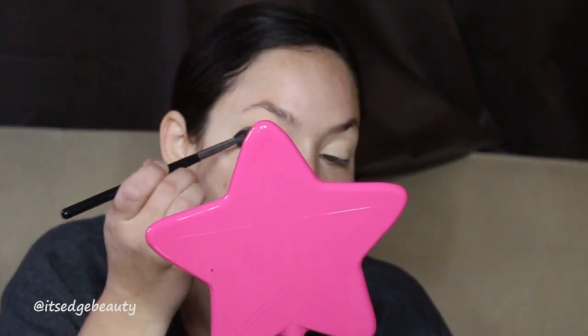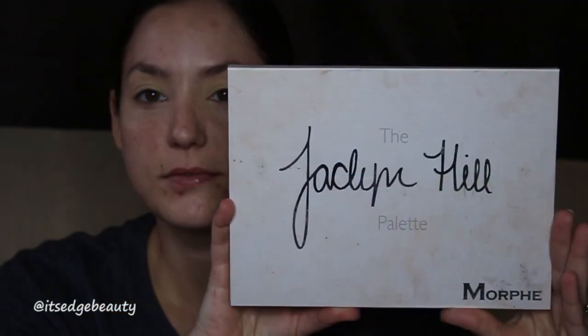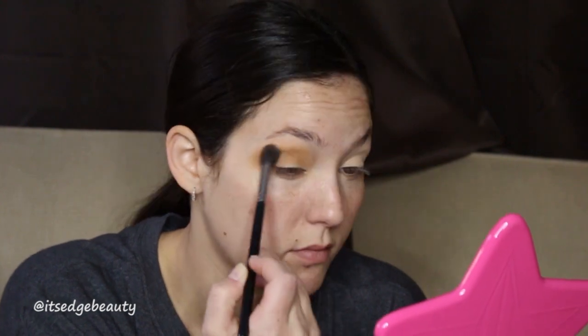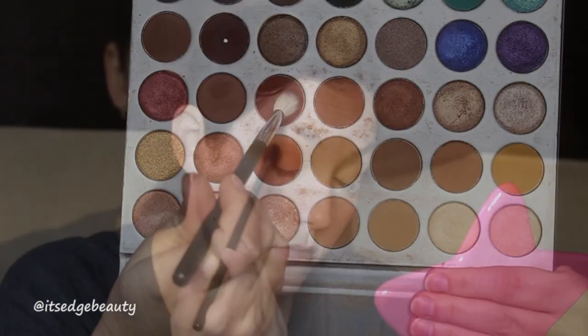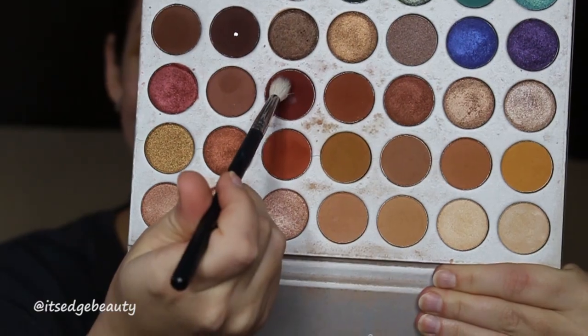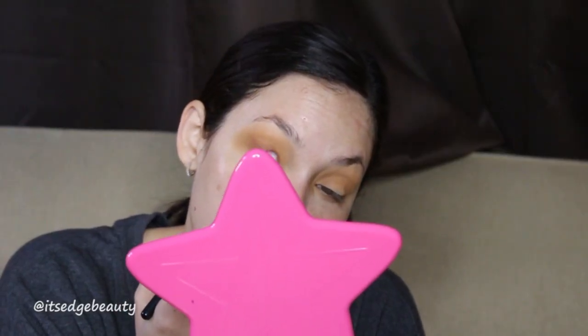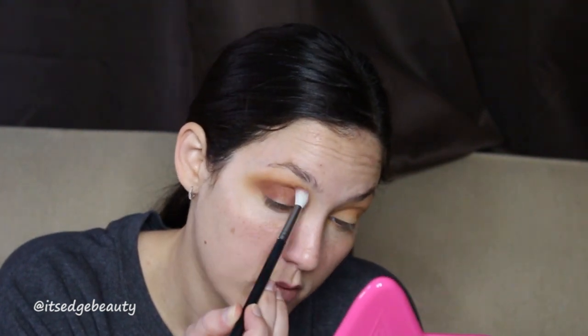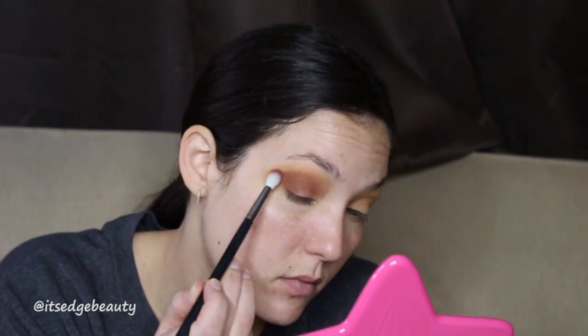This is a Thanksgiving themed collaboration so I'm doing a Thanksgiving look today — this is my super glam look. I'm taking the original Jaclyn Hill palette and a fluffy brush and I'm going to buff that into my crease, really building up the color. I want this to be nice and opaque, then I'm going to take a smaller brush and that deep red shade and get that into the crease and a little on the lid.